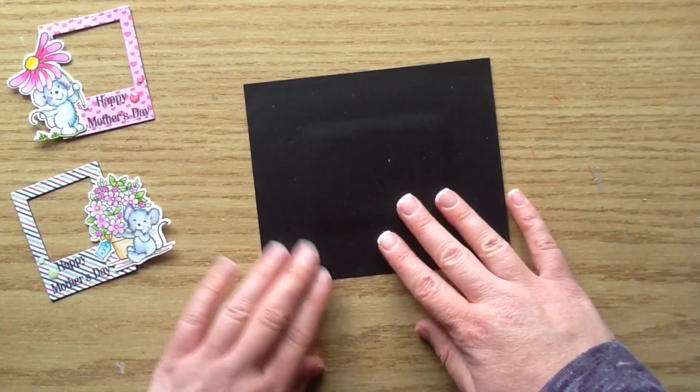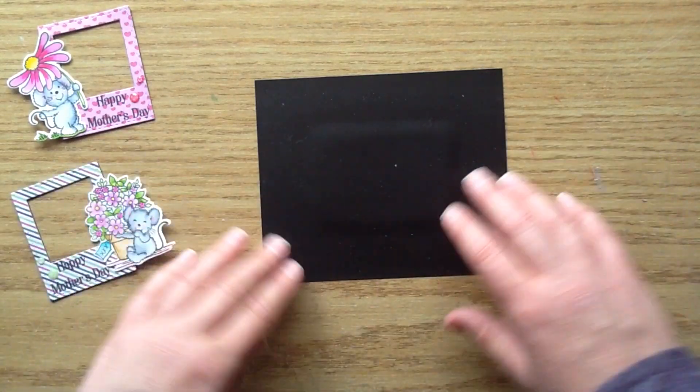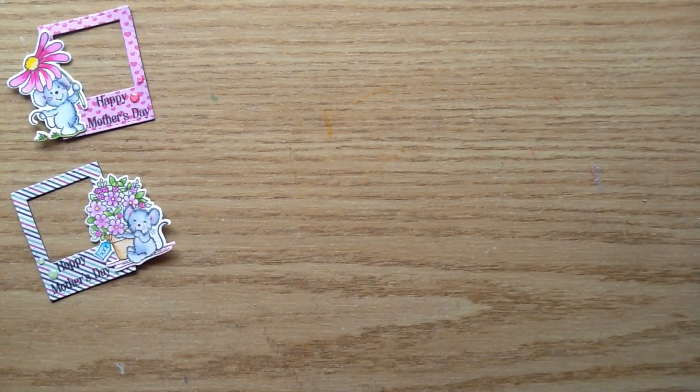I used a magnetic sheet that I got at the dollar store — you can buy these to put over your registers and get three in a pack. I just cut it down to size. It's not super thick but it's a nice sturdy weight.